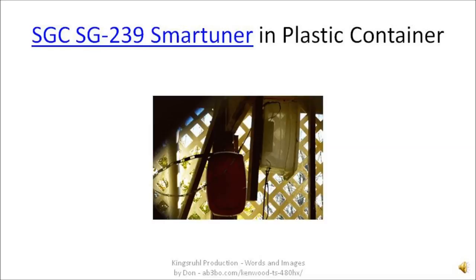This slide is showing the SGC-SG239 smart tuner. It's mounted outside in a plastic container, and the whole setup is underneath a deck. There are two cables that come up through the plastic case and connect to the smart tuner. One cable is the RG-8X cable, which comes from the antenna 2 port on the radio. Another cable comes from one of the two power supplies and supplies power to the smart tuner.